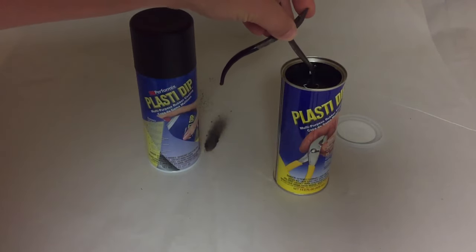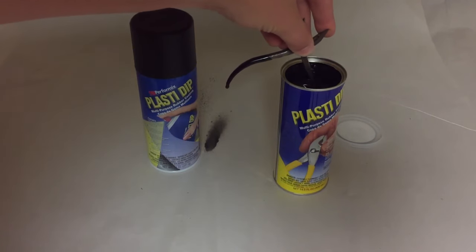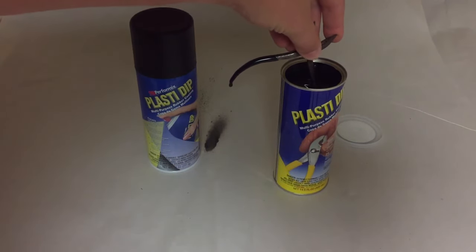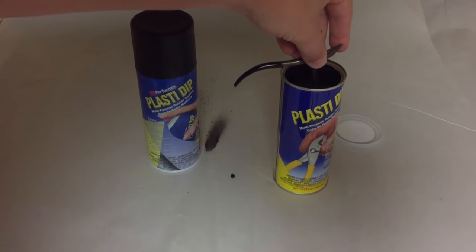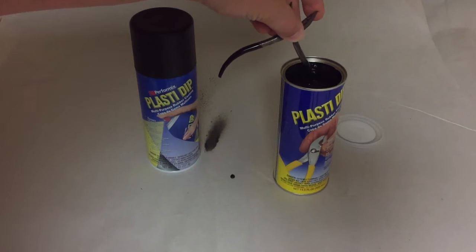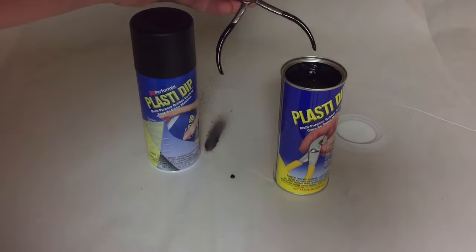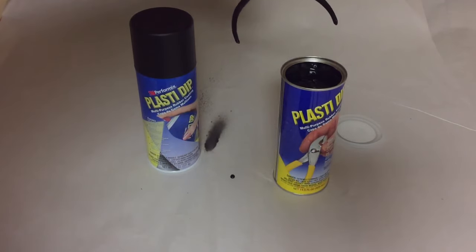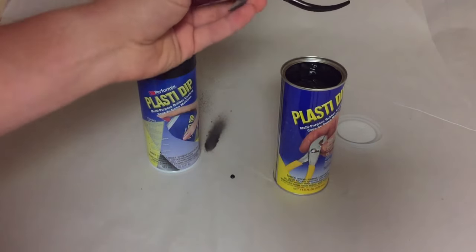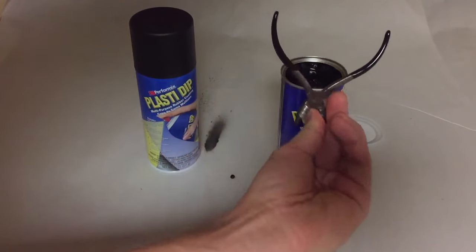One inch every five seconds — there's a small drip but that's all right. Pull it out — that was a little fast maybe, but you'll see. The bottom line is this Plasti Dip is some cool stuff. The tricky part is you need to put it somewhere where it can dry.